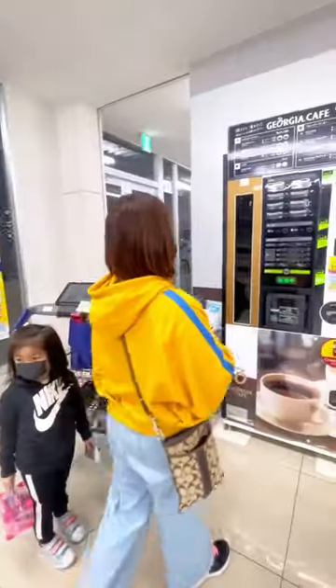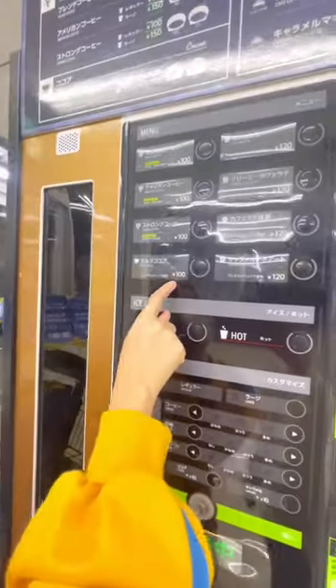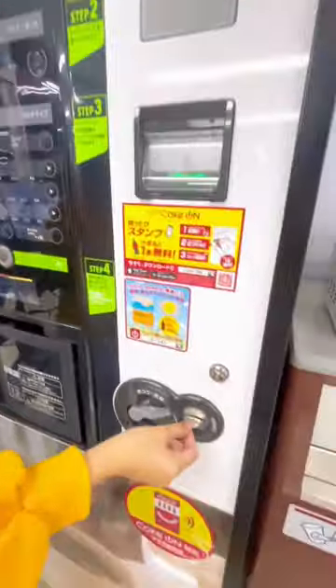Buying coffee in a freshly brewed Kufi vending machine. Select what flavor you want. It costs 100 yen. Put the coins.